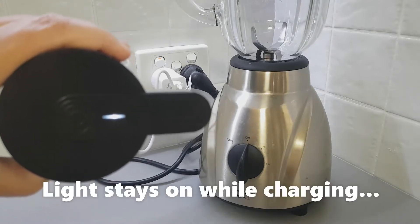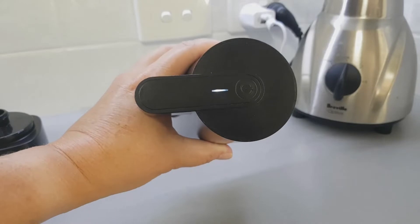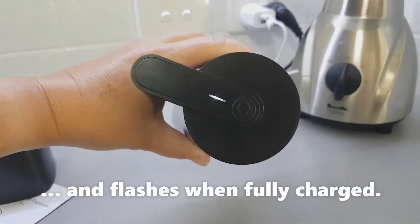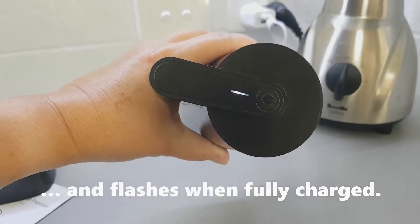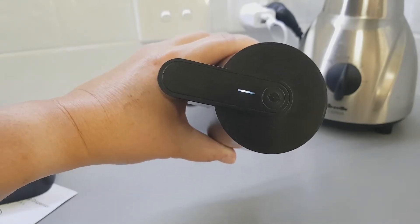On the top of the dispenser you'll get a white light which will stay on constantly to let you know that it's charging. When it's fully charged, the white light will flash, and this charge can last as long as three months depending on how often you use it.